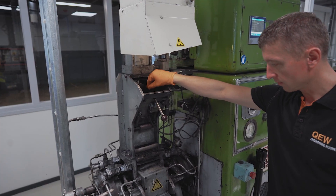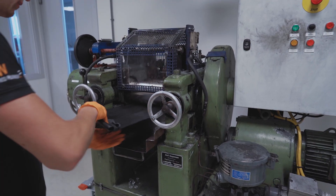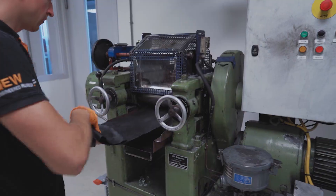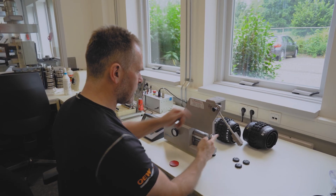Tire engineers start with over 100 different ingredients, combining them to create unique rubber recipes. Extensive testing allows us to precisely tune the elasticity, durability, hardness, and rebound.